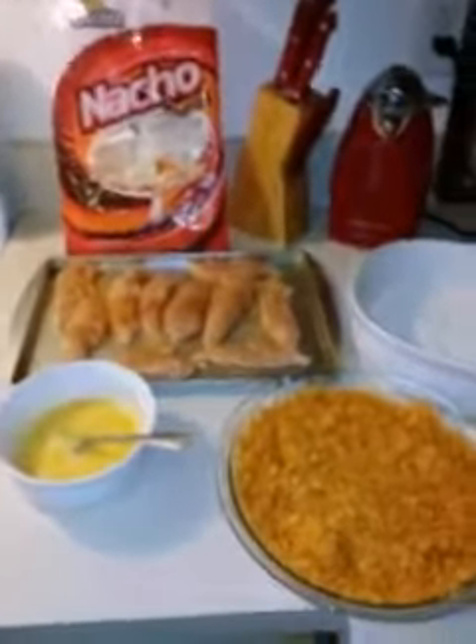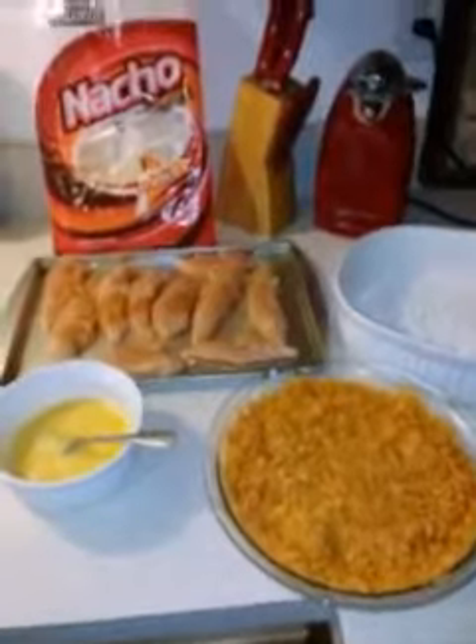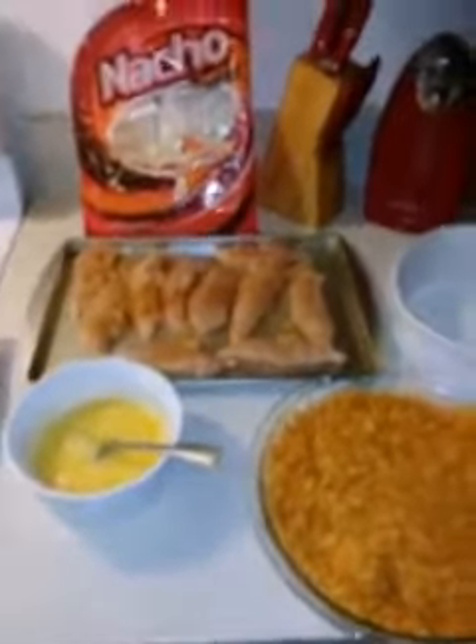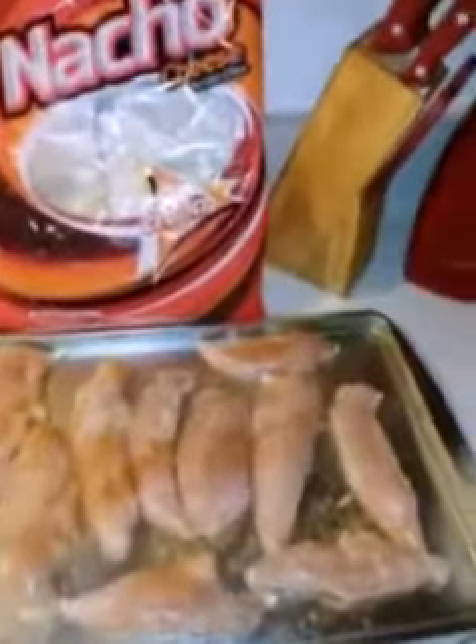Hi, I hope everyone is doing well on this wonderful day. Today I'm going to do some nacho chicken tenders. I have some chicken tenders I put a little seasoning on, and I've crunched up a bag of nachos. You're gonna need your eggs, your nachos, and your flour. I put a little bit of seasoning in the flour just because I like a lot of flavor.